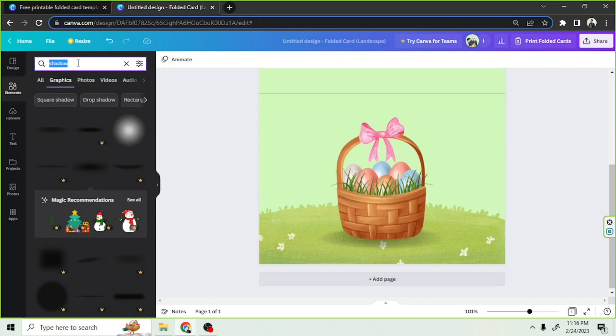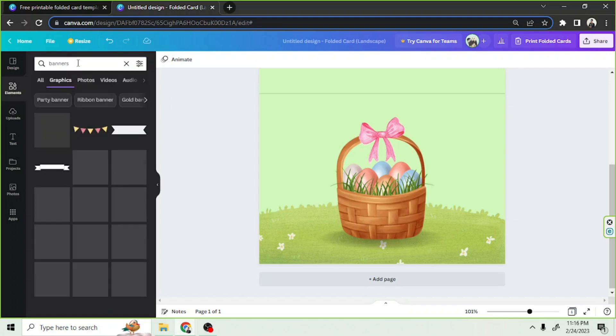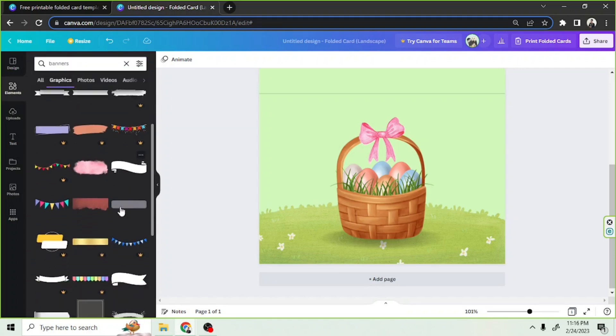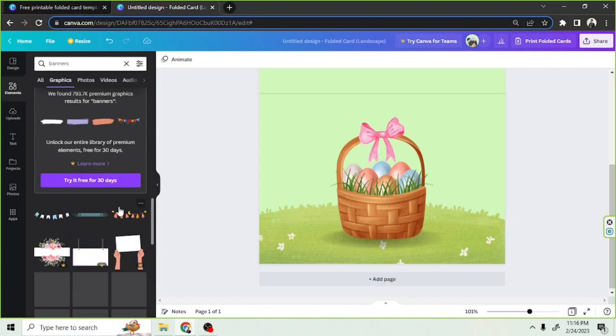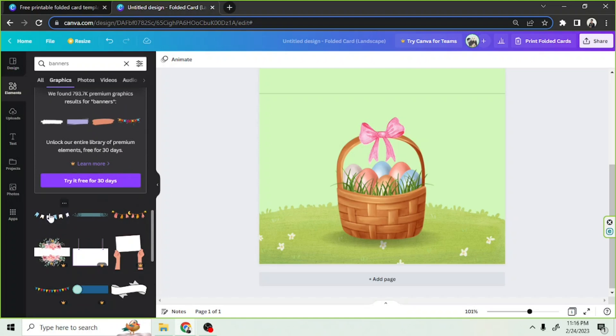Let's add some more elements. Let's make our design more festive by adding something like a banner, for example.